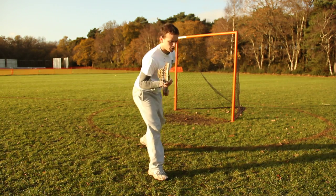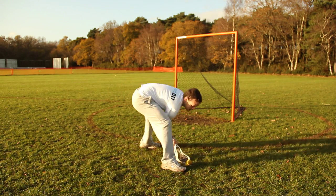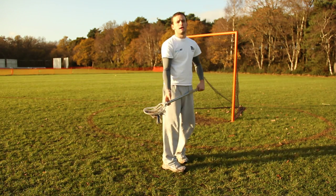Because I'm in nice and protected like that. So one more time: ball's down, you go down, scoop up into your face. That is ground balls.